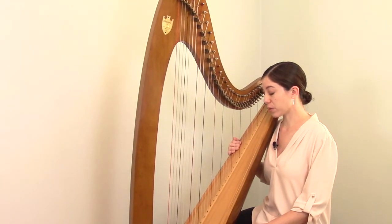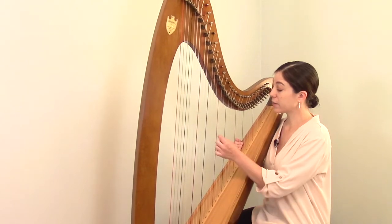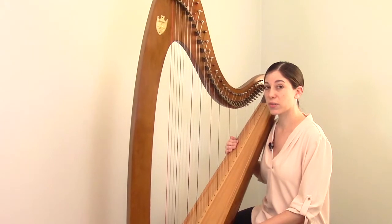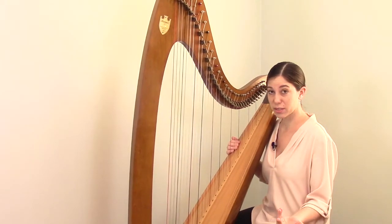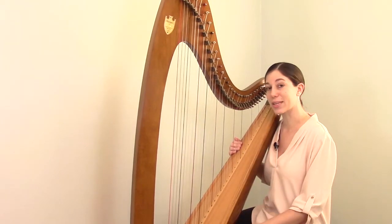The other part to ordering a string is getting the correct diameter. Each harp string has a unique diameter. Even though two strings may look about the same, they're actually slightly different. So if you need to order a nylon string, it's not enough just to know you need a nylon string — you also have to know exactly which nylon string you want.